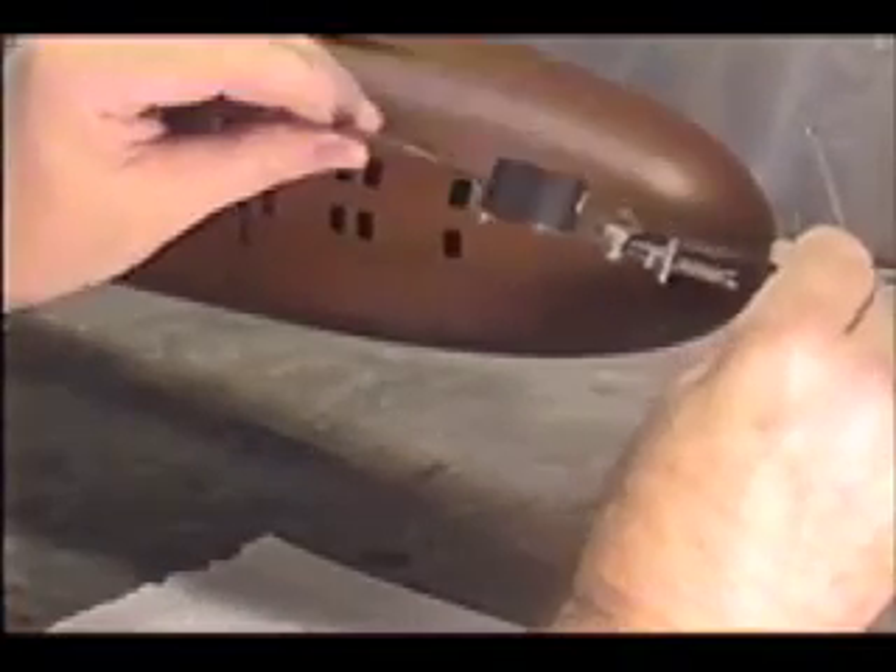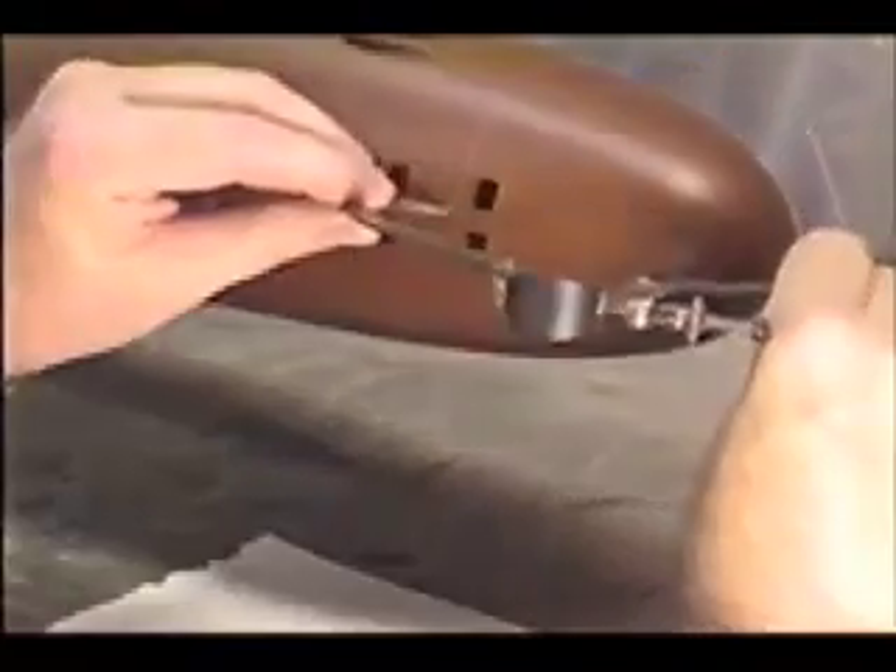I'm going to have to come back and repair some of the paint here. That's a small price to pay. Anyway, there you see it — I've got that engraved line running around there.